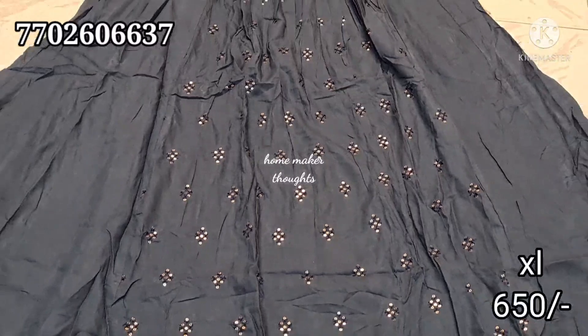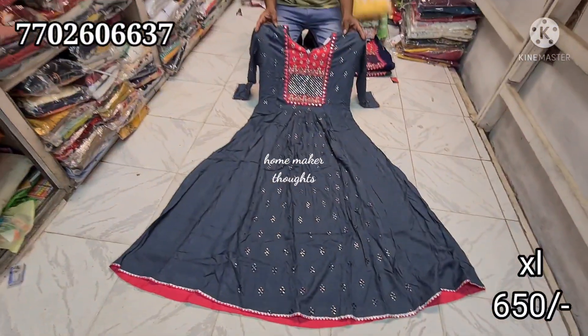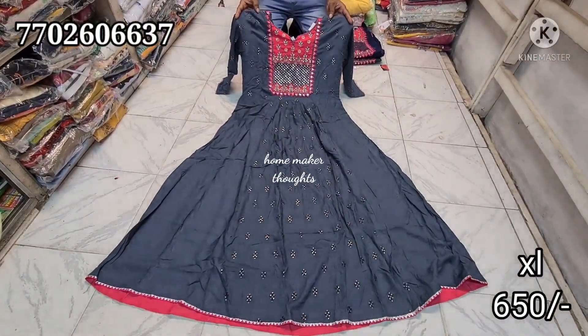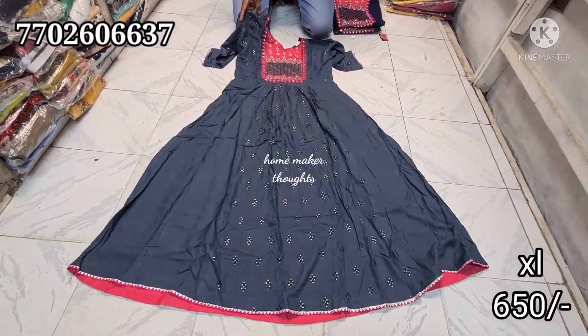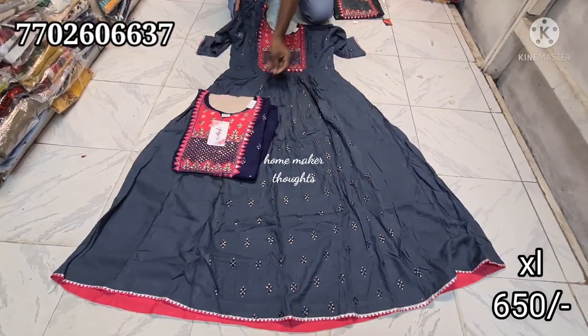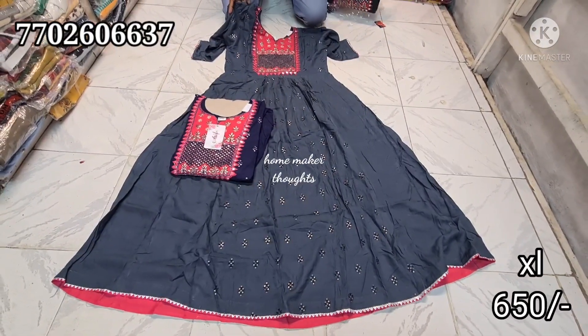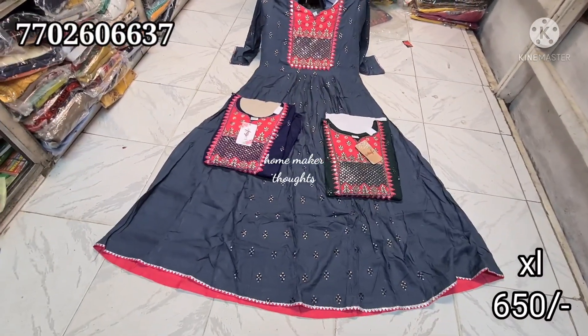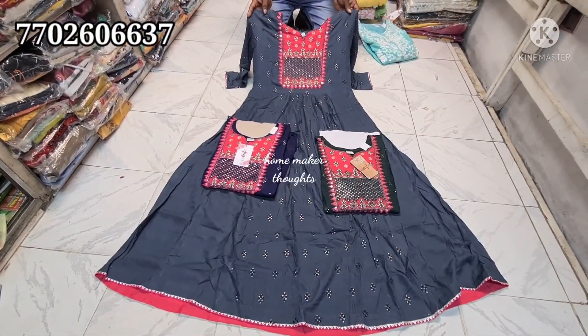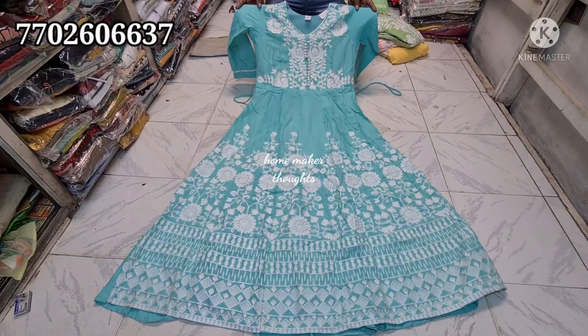First of all, we have a top in RAN. We will see where we can choose the color combination — ash or tomato color combination. Color-wise and pattern-wise, there are many different tops here. We can get the top in XL size at 650 rupees. Here, we will be able to get three color choices.